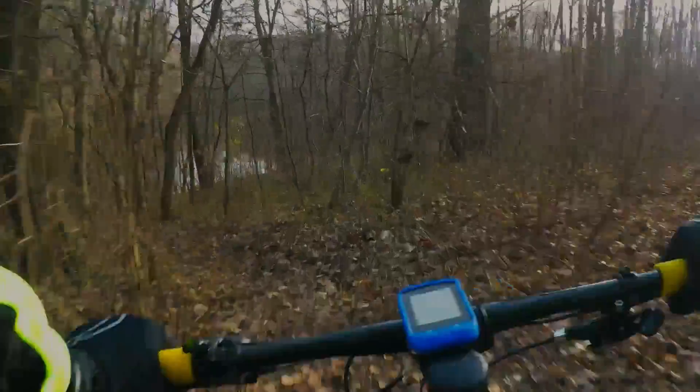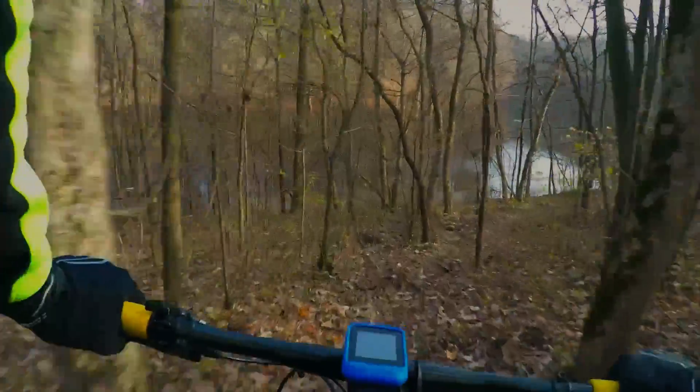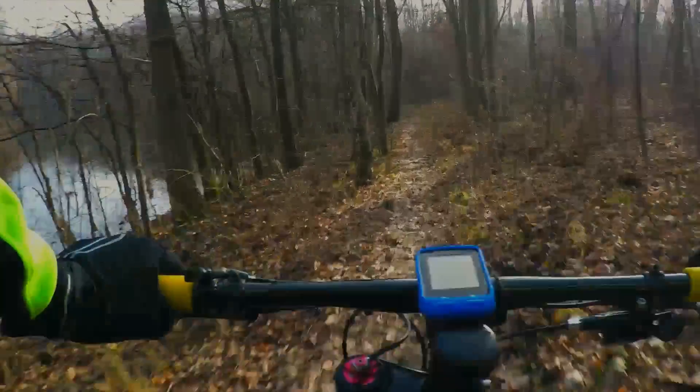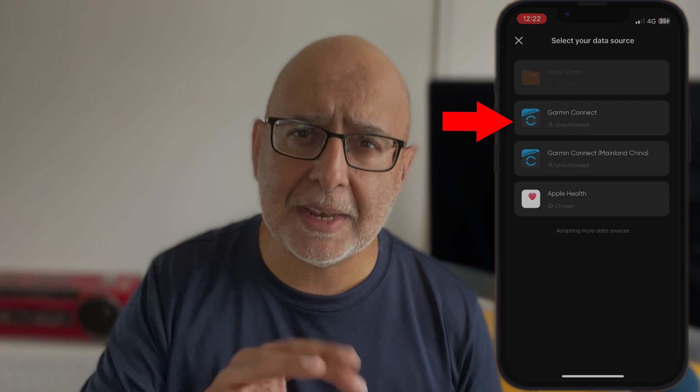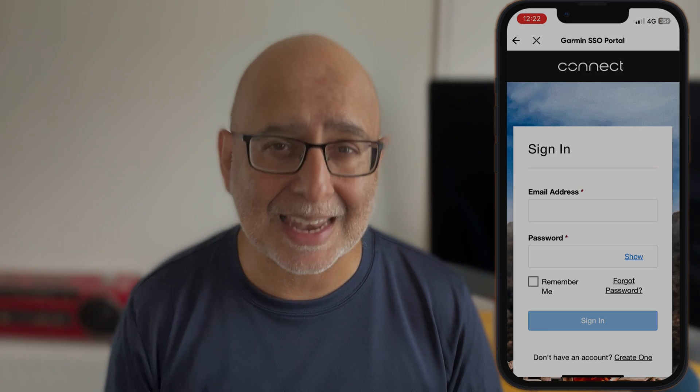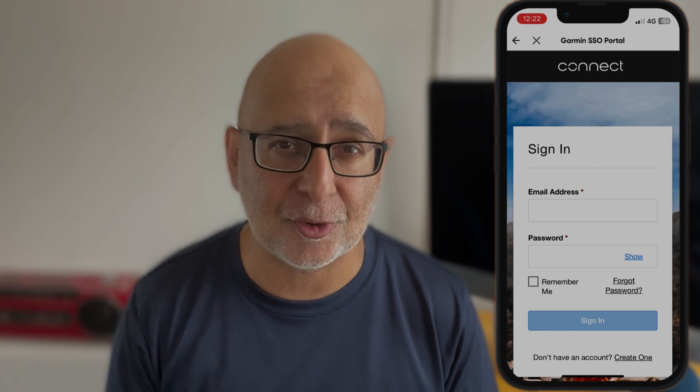I don't have one, but here's what you do with your Garmin device. Make sure your Garmin device is recording data before you start shooting. Save the data on your Garmin device once you're done, then open the Garmin app and synchronize the data to your mobile device. Go to the Insta360 app, find the album page, open the footage and tap Stats in the menu bar, then choose Garmin Connect for the data.